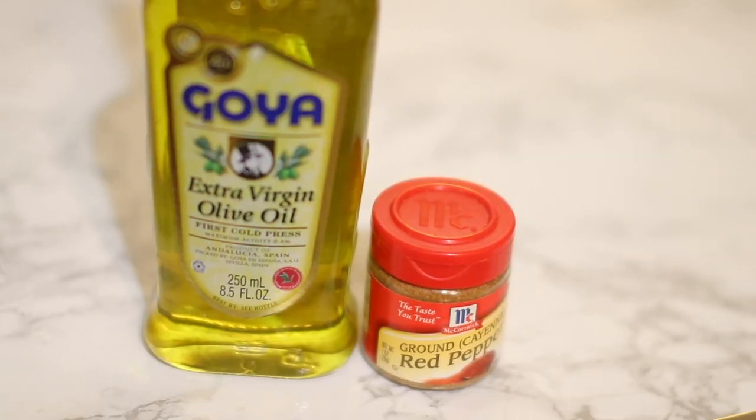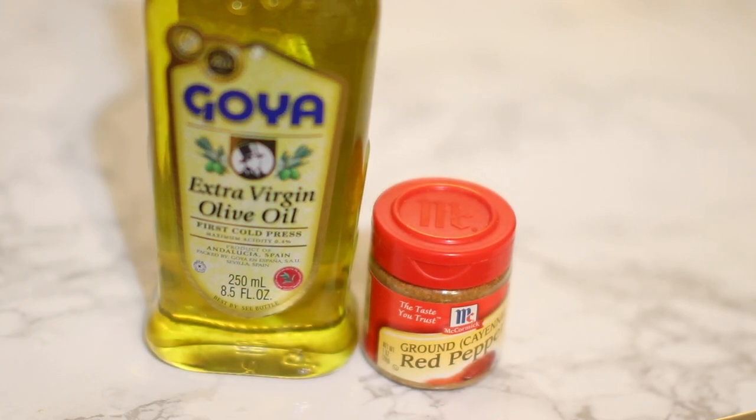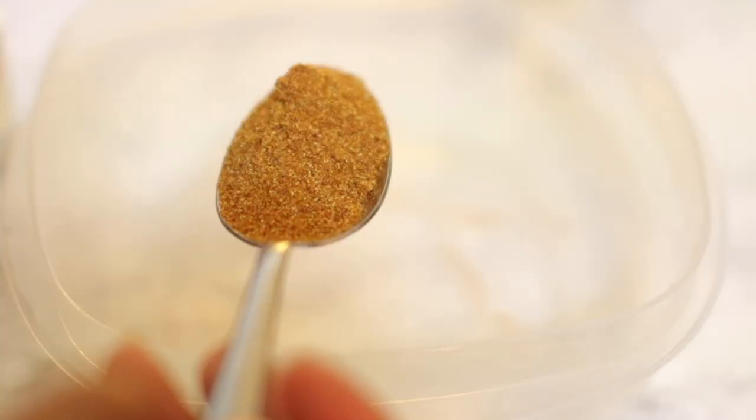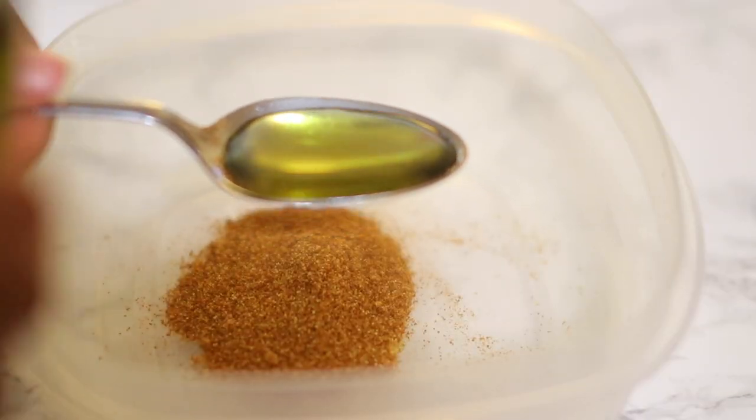It actually does have some cons as well, so I'm going to go ahead and hop right into the technique and then come back and share my thoughts on it. What you need for this technique is extra virgin olive oil and ground cayenne red pepper. You're going to take one tablespoon or less of the cayenne pepper, put it into a bowl, then take two tablespoons of the extra virgin olive oil and mix those ingredients together.